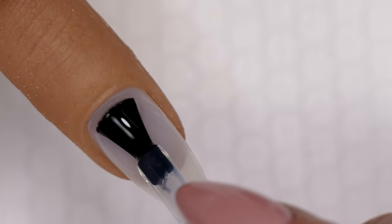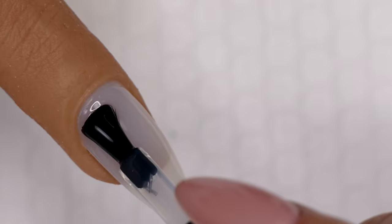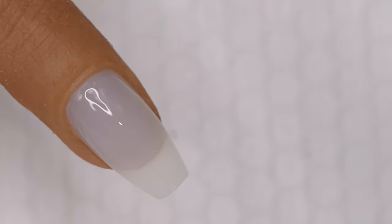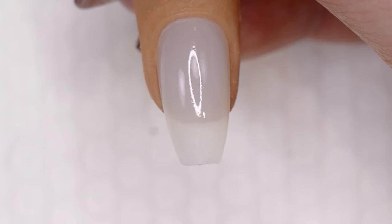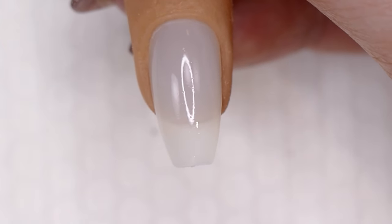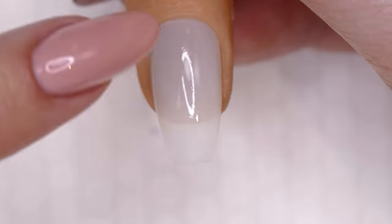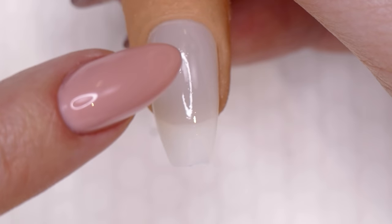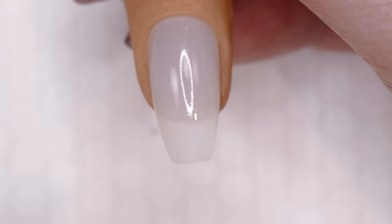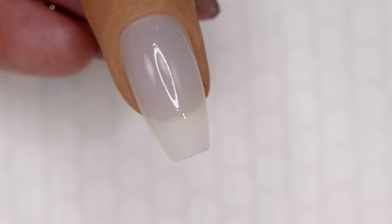If you just want a basic gel polish manicure, apply one nice even coating of base and then cure that in your lamp for 30 seconds in an LED or two minutes in a CFL. Now I've got my cured base layer. You can see it cured nice and smooth — with a ring light you'll see either a nice even oval or a completely straight line with no squiggles. That tells you you've got a really nice smooth base coat application.